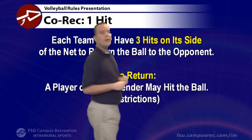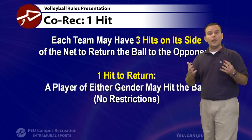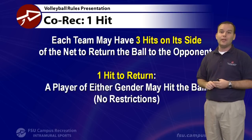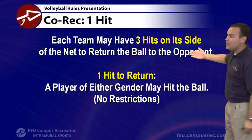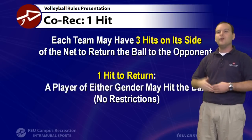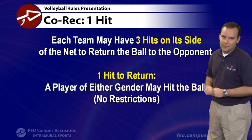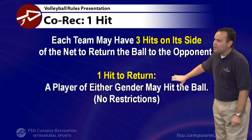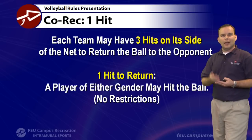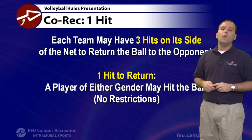Another key co-rec rule is that both genders must touch the ball when you have contacts on your side. Each team may get up to three hits per side. If you're using only one hit, a player of either gender can hit the ball — no restrictions. If you return the ball in just one contact, such as digging a spike directly over the net, that's fine in co-rec because it was just one contact.